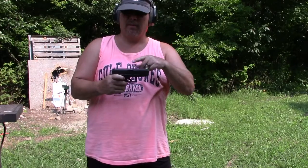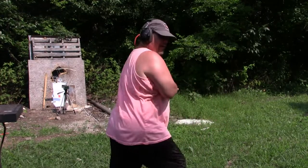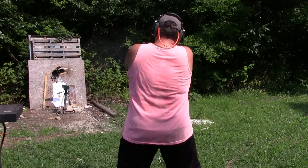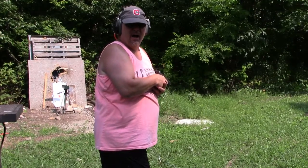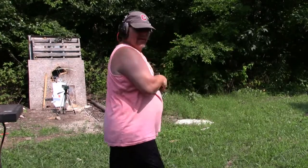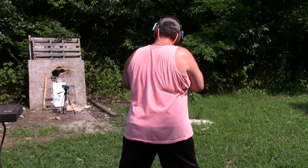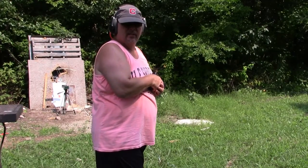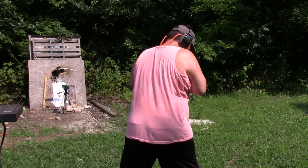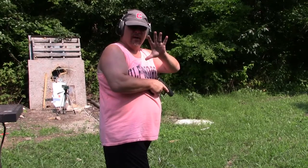Alright, first up, pistol only. Let's get some velocities. 835. 839. 858. 832. 831. That's five shots. We'll average them up and tally them at the end. Now let's put it in the Roni.